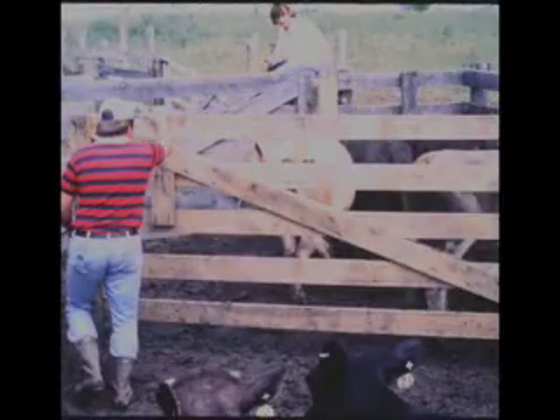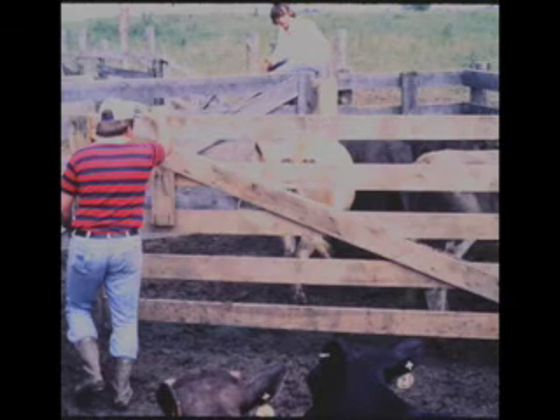Something else we need to always keep in mind is to utilize labor that has had experience in working cattle. I think all of us have seen individuals that are very good-hearted and want to do everything they can to help, but they simply don't have that knowledge and comfort level needed when trying to work animals. So it's better to screen the labor we have to be sure they can do a good job working the animals, keep them calm, and keep them moving through the facility.